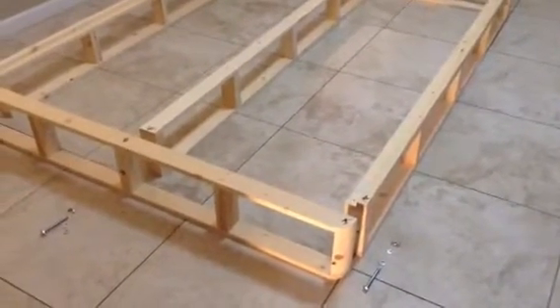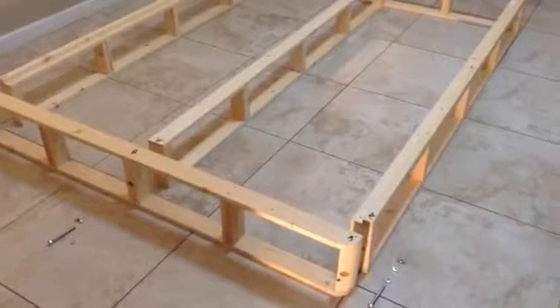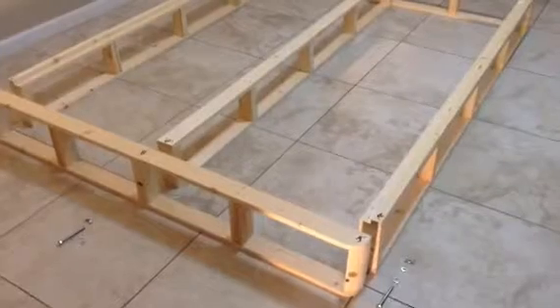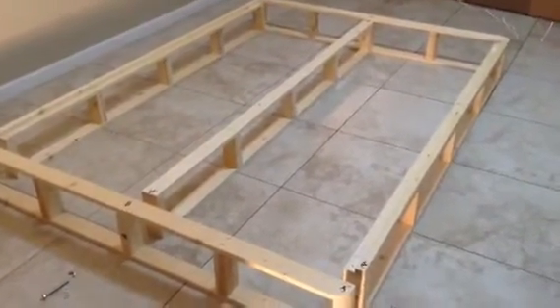After you take the foundation out of the box, this is how you want to lay it on the floor or on the frame, whichever is easier for you. You have these five pieces here.